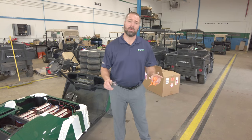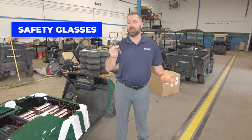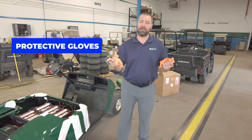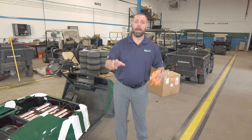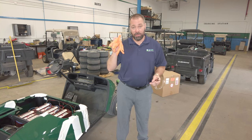The first thing you're going to want to do is have some bare minimum safety equipment, like glasses which you can pick up at your hardware store, and some good quality disposable or reusable gloves to protect yourself from battery acid. If you've ever cut a lemon or lime or any citrus fruit and it's gotten into a cut, battery acid is much, much worse.